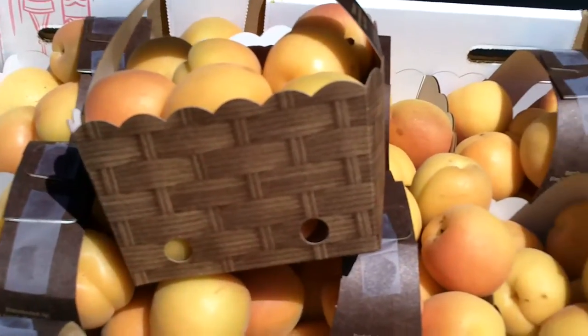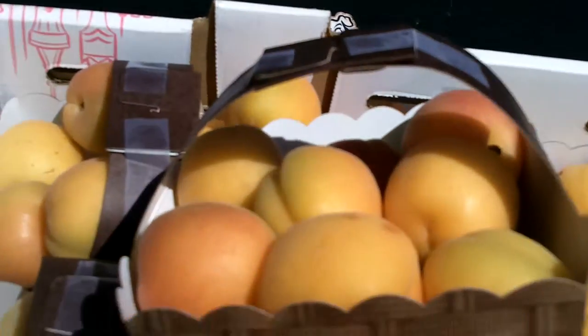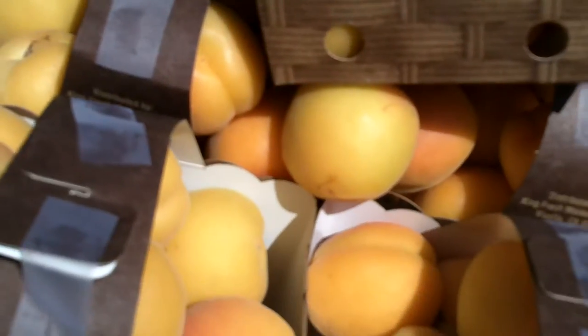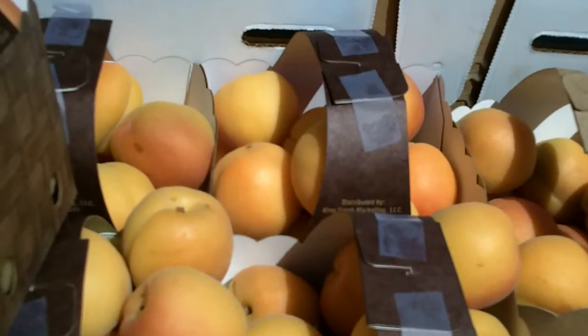These are like an 88 size in this basket, and it could be an opportunity to take advantage of some cheaper priced fruit.